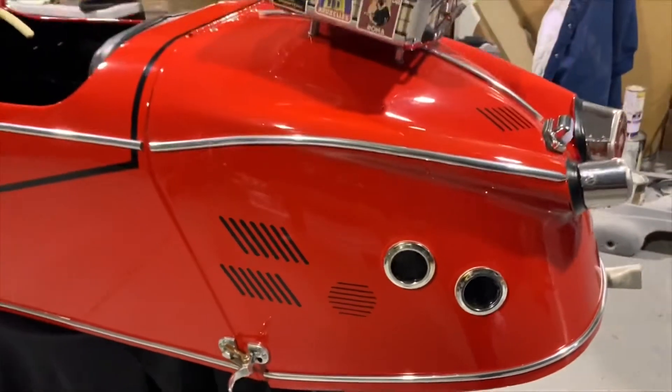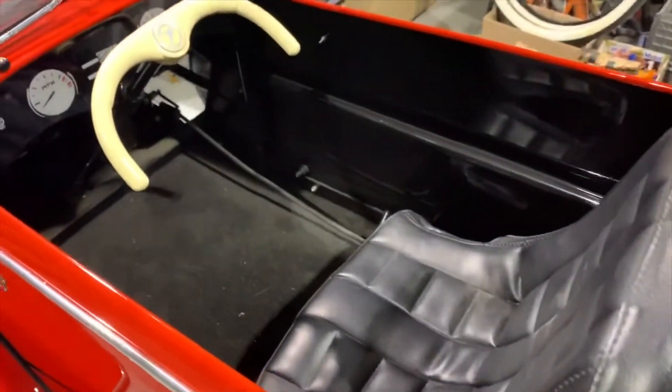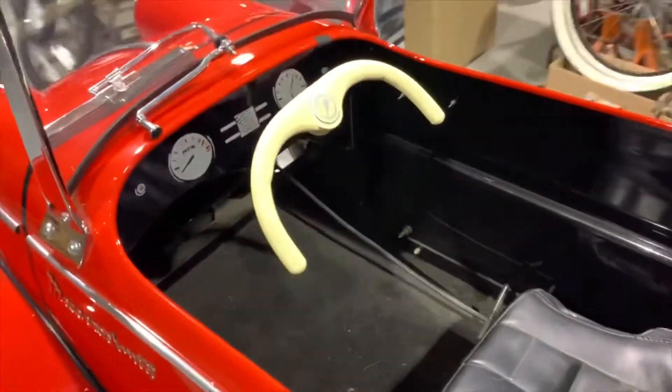What a fun little piece. Can you imagine a kid getting into this and driving it around? It would be incredible. I wish I was small.